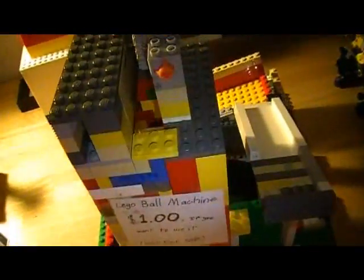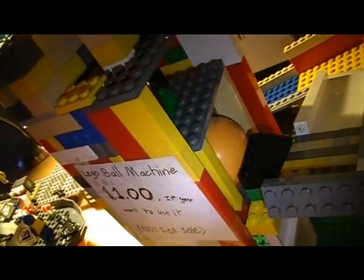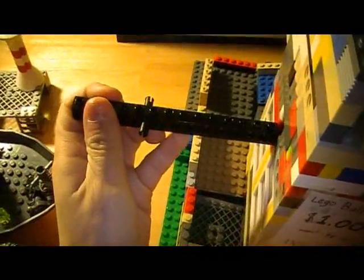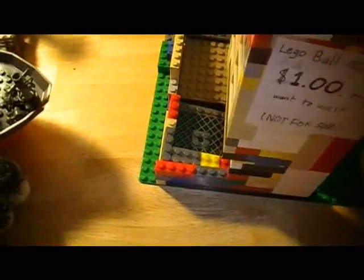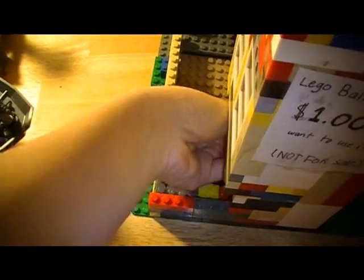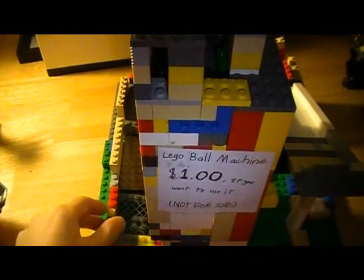So when you press the button, it goes up, and then you get a key and it pushes it out, and it just fell right into here. It's like a — it can be a gumball machine too.